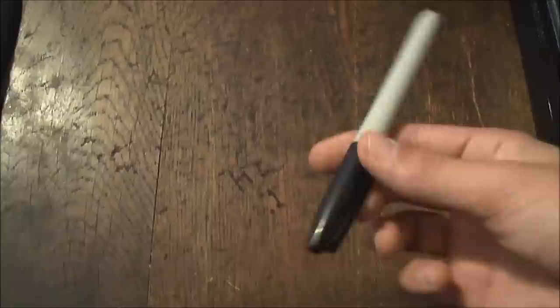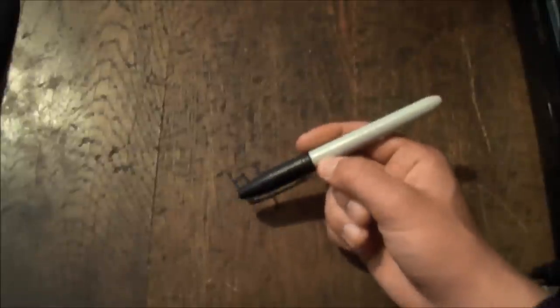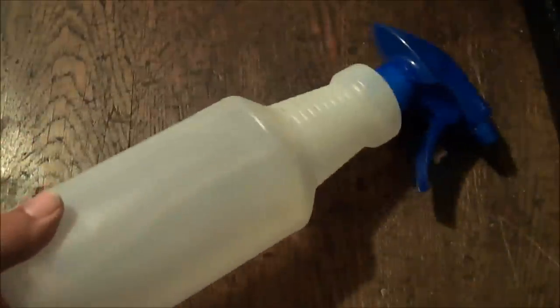Hey guys, what I'm going to be teaching you in this video is how to remove permanent marker or Sharpie from a table, a wall, whatever. The way I found out about this is I was in 6th grade and one of my teachers saw someone write something on the desk, she got mad, and she did this trick. I'll be showing you guys how to do this right now, and these are the supplies you're going to need: a water bottle.